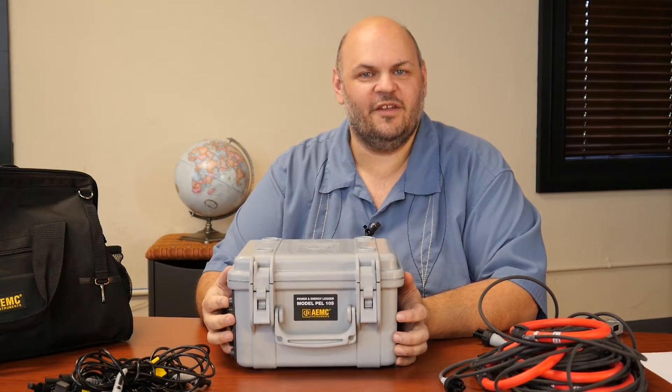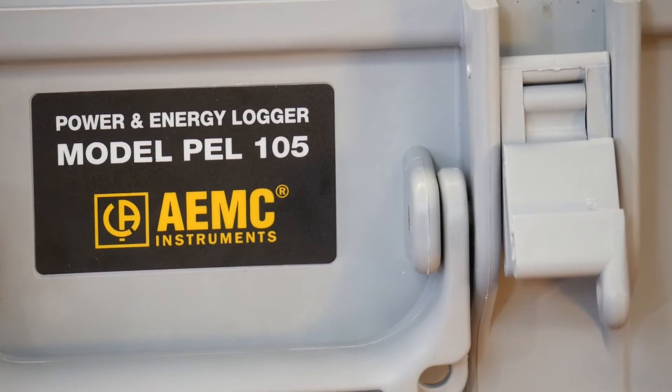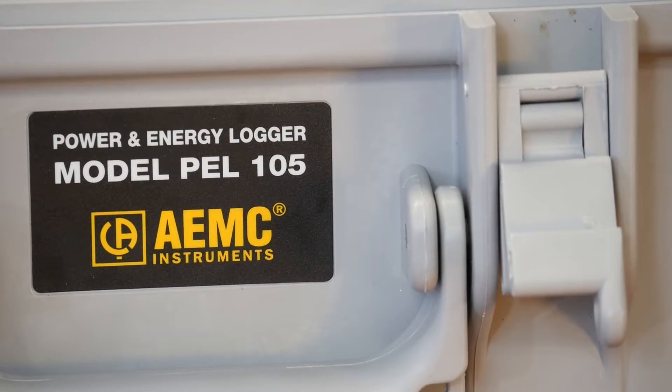Thanks for visiting. This is Peter Stormer, sales manager from tequipment.net. Today we're going to talk quickly about the AEMC PEL 105. This is a waterproof IP67 rated power and energy monitoring logger.